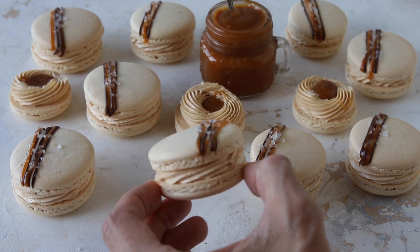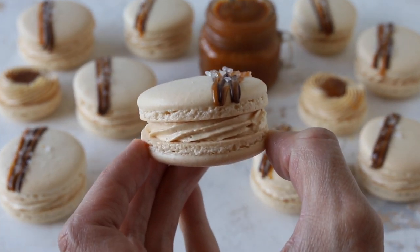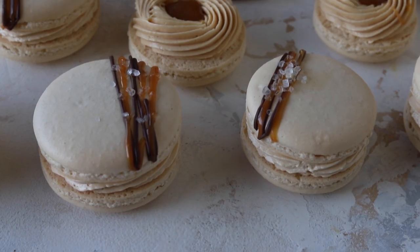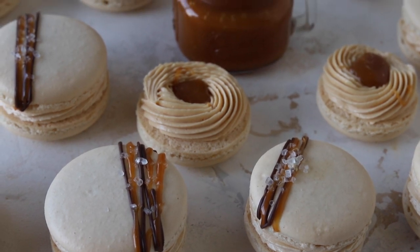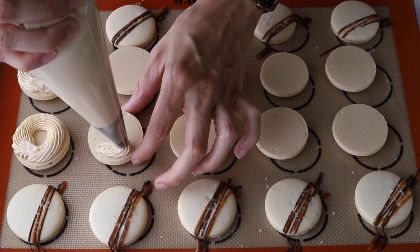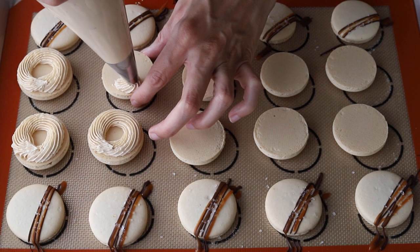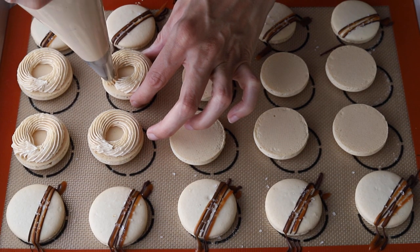Hello friends, welcome to Pies and Tacos. Today we're making salted caramel macarons. This is one of my most popular macaron recipes on the blog. The salted caramel macarons are filled with a salted caramel Swiss meringue buttercream and caramel sauce in the middle.